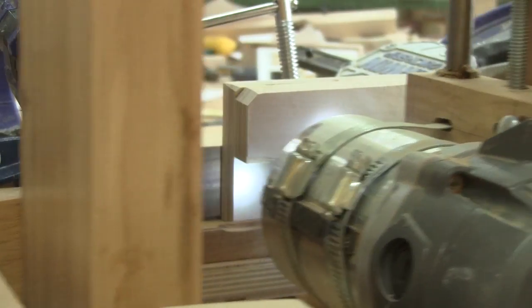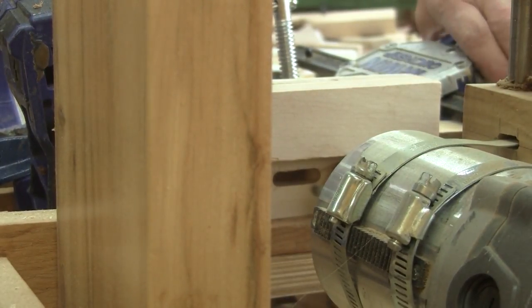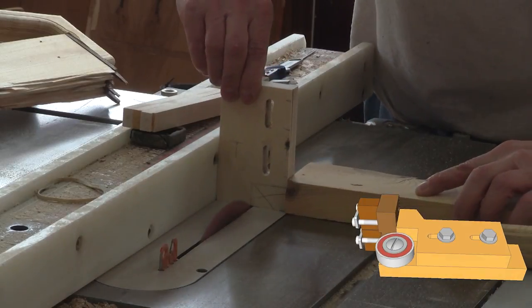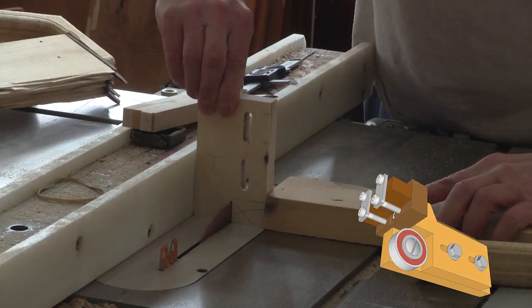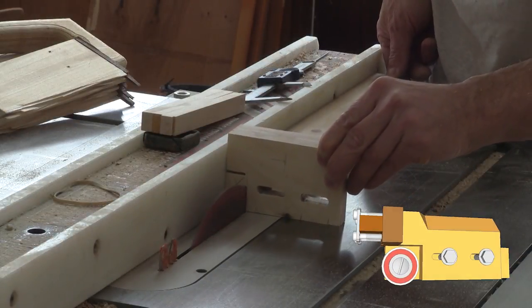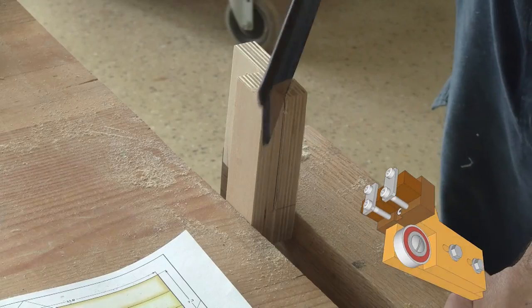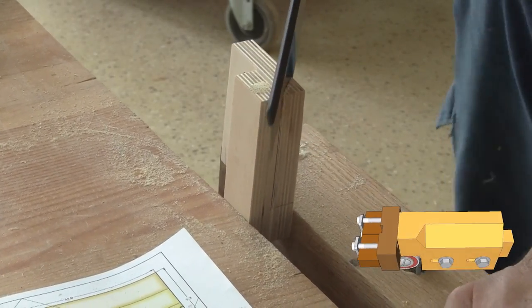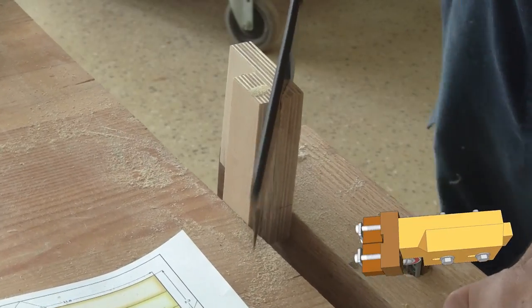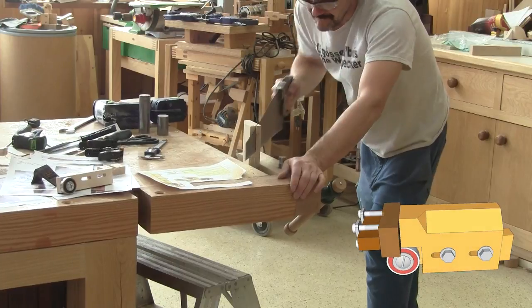I'm using my slot mortiser because I was not satisfied with the slot I made with the drill press. I also need to remove some wood in the front and make a chamfer on top. For that, I use a combination of several slots and a rasp.